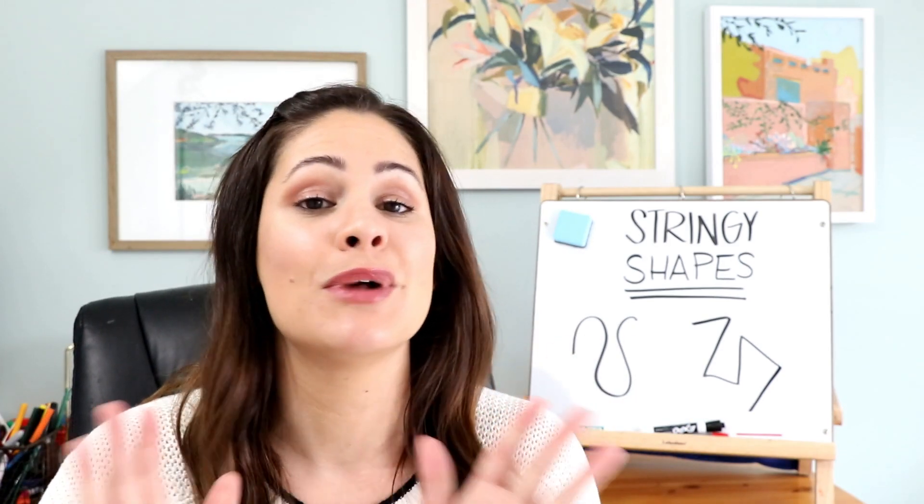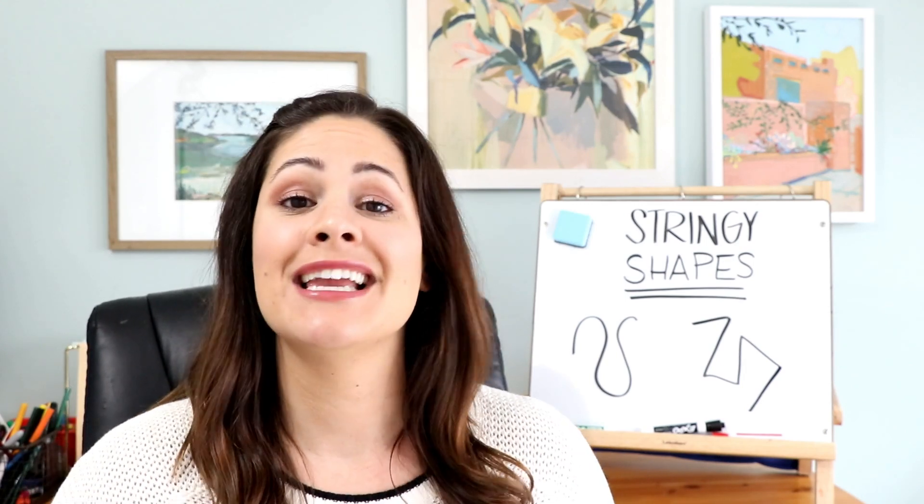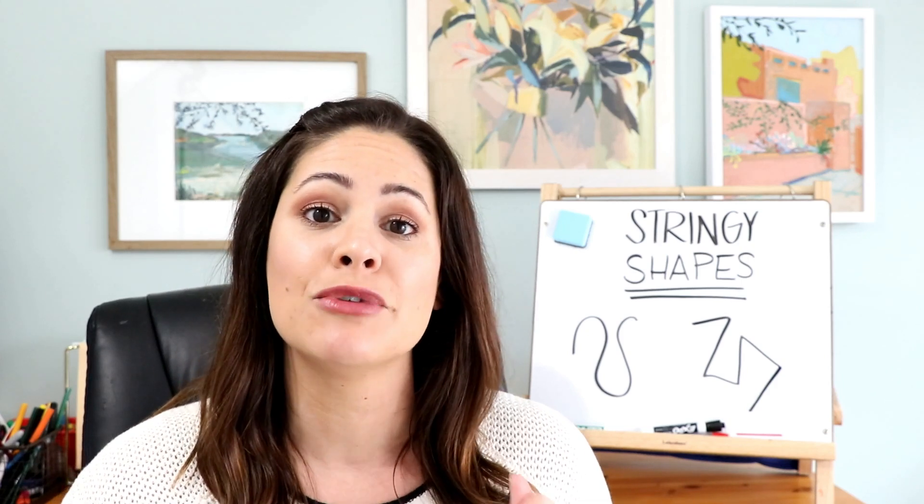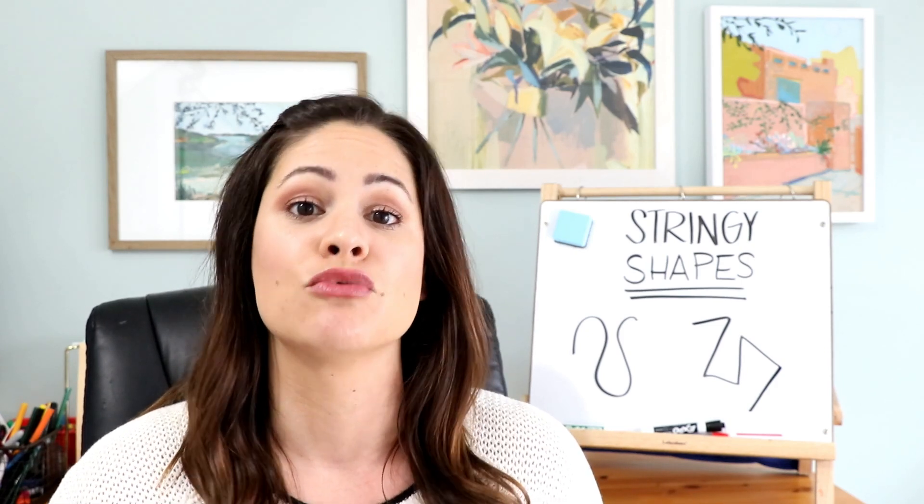Hi everyone! I'm Susan Jones and welcome back to Susan's Sunday Spotlight. In case you haven't been following along, every single Sunday I'm here on YouTube giving you a new game or activity that you can use in your classroom right away.